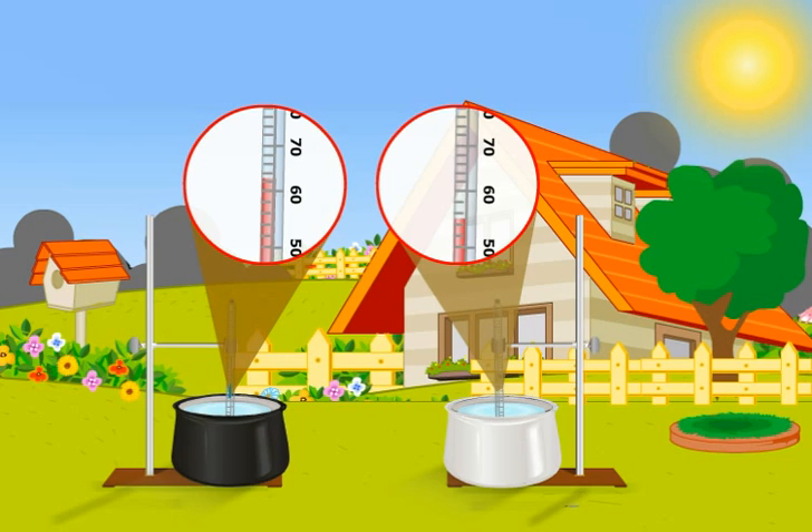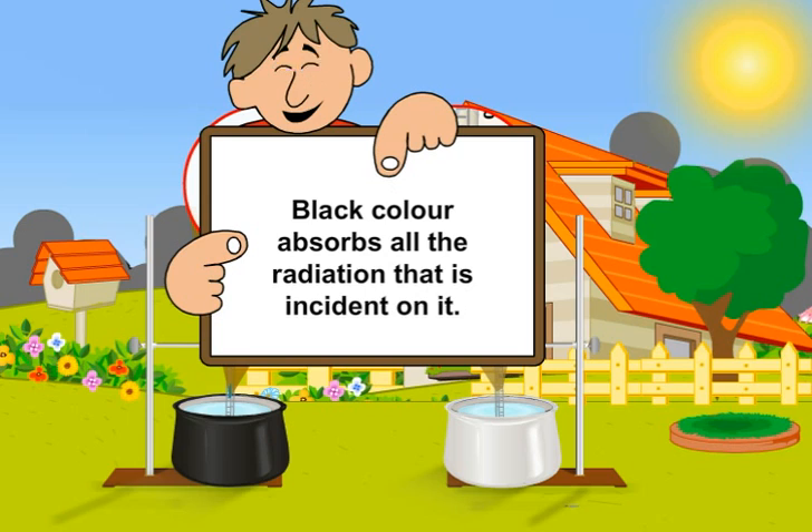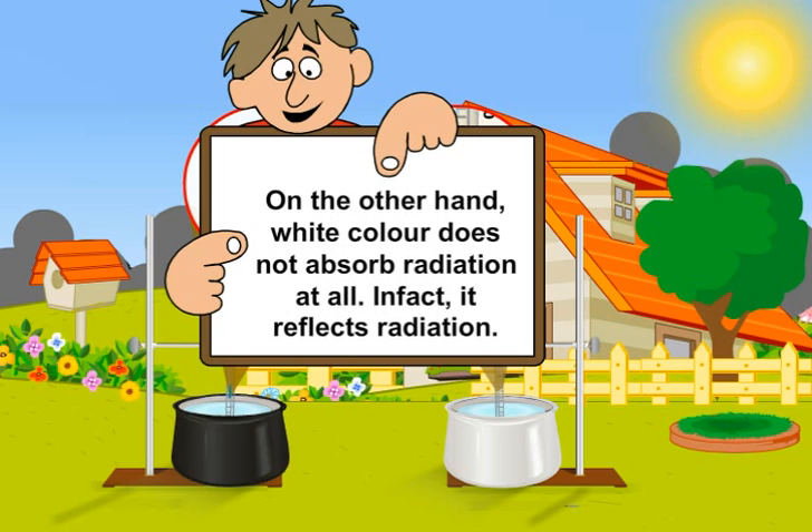Now my question — why did that happen? Answer is simple. Black color absorbs all the radiation that is incident on it, so water in the black container had its temperature rising at a faster rate. On the other hand, white color does not absorb radiation at all. In fact, it reflects radiation and thus shows a lower change in temperature.